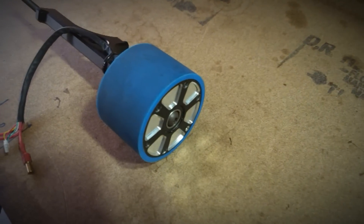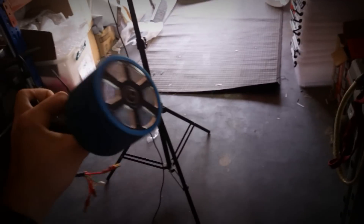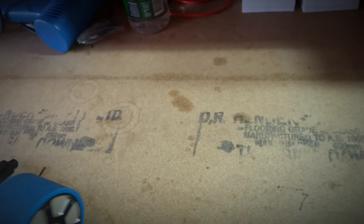I can give a first-hand opinion because I helped them design the hub motor. I've actually got samples from this factory from many months ago, as you can see. I've done testing with this — it's actually not too bad in the way they've gone about it.